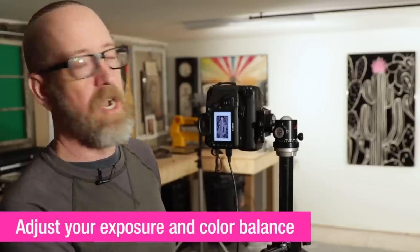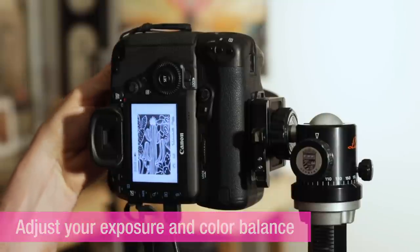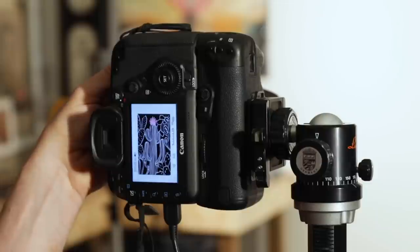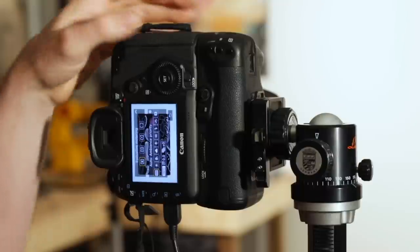Now that the lights, camera, and everything are set up, we're going to adjust our exposure and color balance. You can just use your shutter speeds and apertures and find the point where the artwork looks true. That looks good.